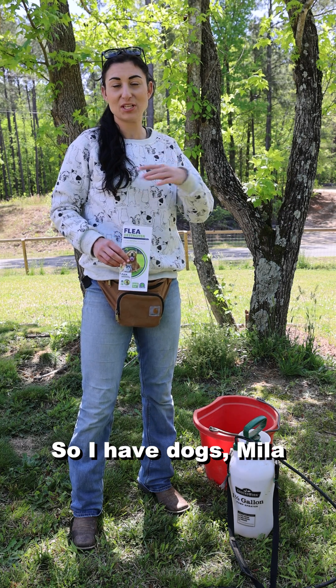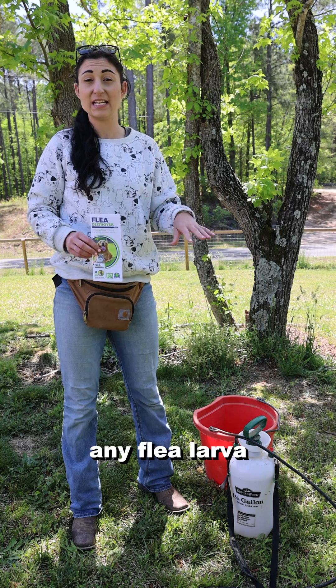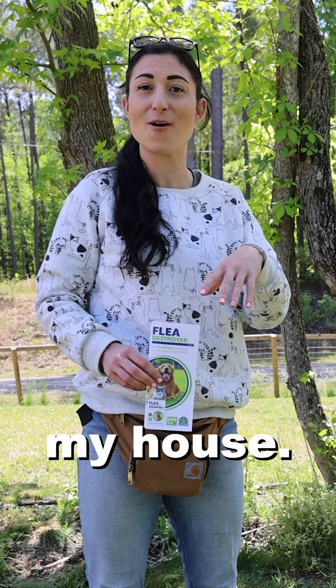I have dogs, Mila and Marlo, that come out in my yard — they roll around, they play. So we want to be able to kill any flea larvae that are in my yard before they can even grow up to become fleas that infest the pets and then infest my house.